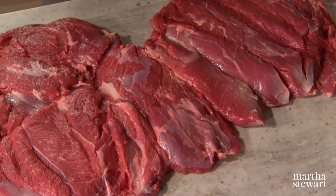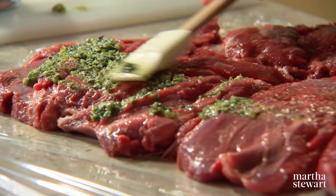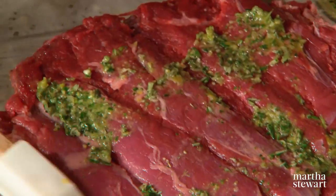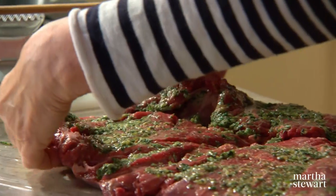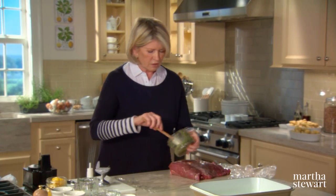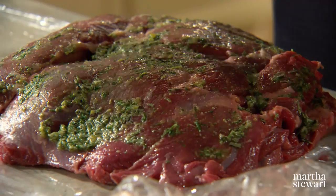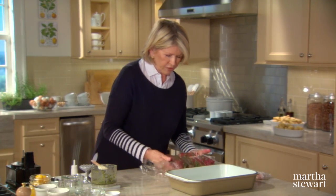Spread half of this mixture on one side of the lamb and half on the other — it's a most fragrant mix. Fill every little nook and cranny, just half on this side. Now fold your meat in half; you want it to fit into a shallow pan. Then apply another bit all over the other side.